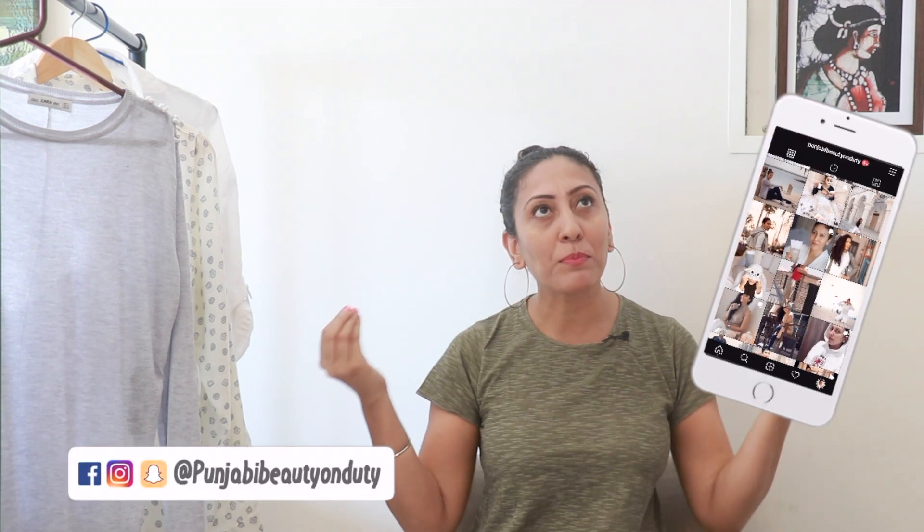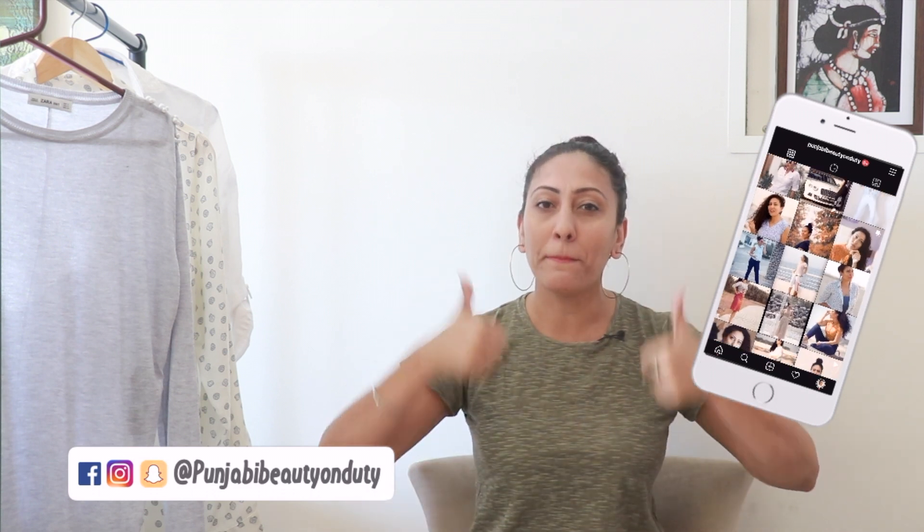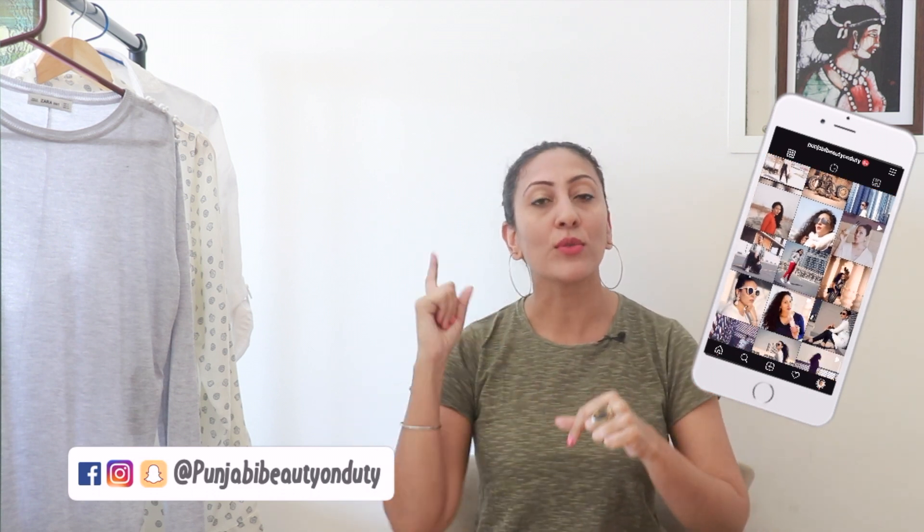That was the last Sonam Kapoor outfit I recreated. I like the way she keeps things minimal in her casual fashion — she doesn't go overboard with accessories or makeup, and that's something I absolutely love about her. If you liked today's video, give it a big thumbs up, don't forget to subscribe to my channel. I'll see you soon in my next video — till then, take care of yourself, stay healthy, stay blessed, bye bye.